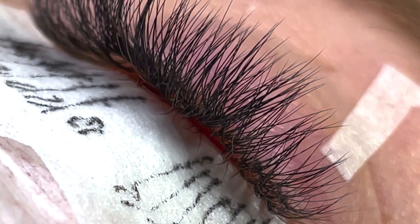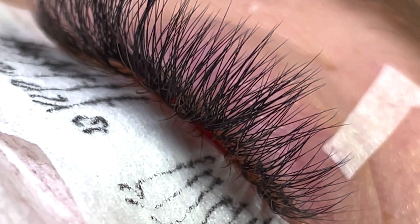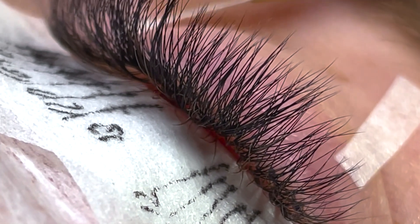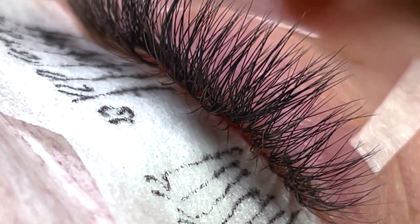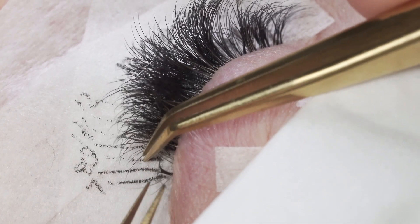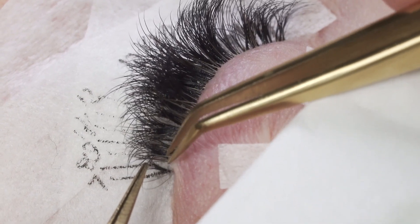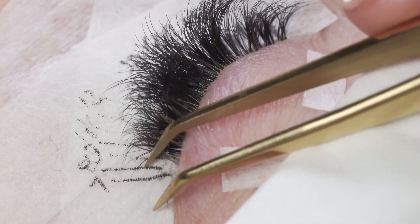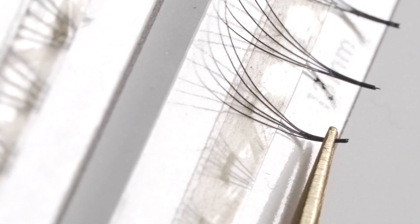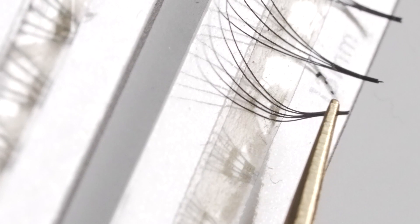Like a regular full set, we are once again taping up the eyelids so that we can really easily access the inner and outer corners. Then we're going to go through and actually remove lashes that have grown out more than we'd like them to, before we apply the new ones. Today we're using our pre-made fans.